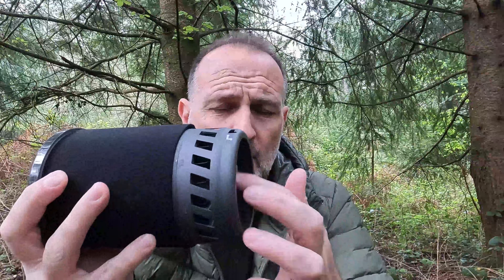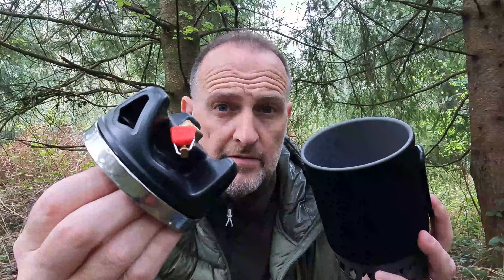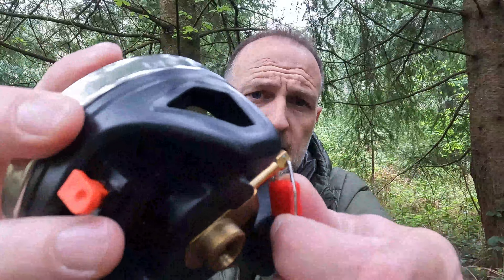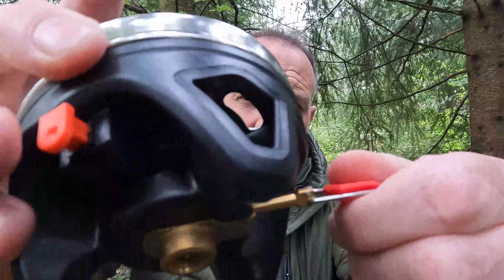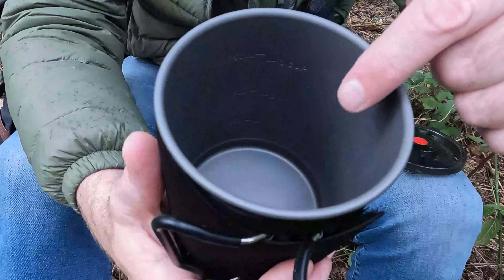This comes with a foam cover as well, so you can pick it up and hold it, keep your hands warm — it's not going to burn you. It has the fins in the bottom, very much the same as a Jetboil. It also has a Piezo igniter on this stove, which I know a lot of Jetboils don't come with. Inside, there's the gas canister stand, the stove itself, the Piezo igniter, and a regulator valve on the side which controls from a slow simmer to a full burn.